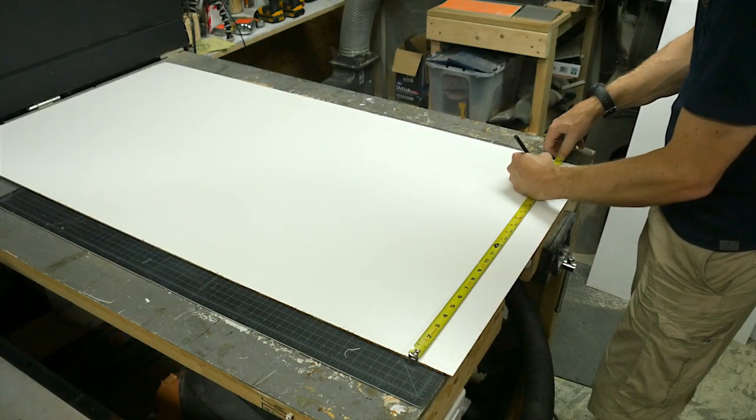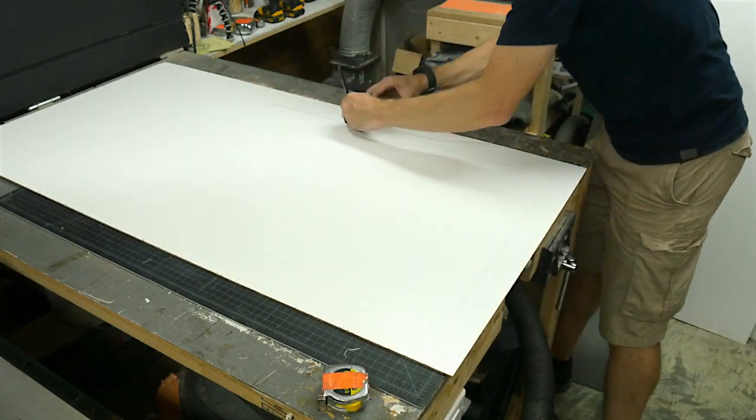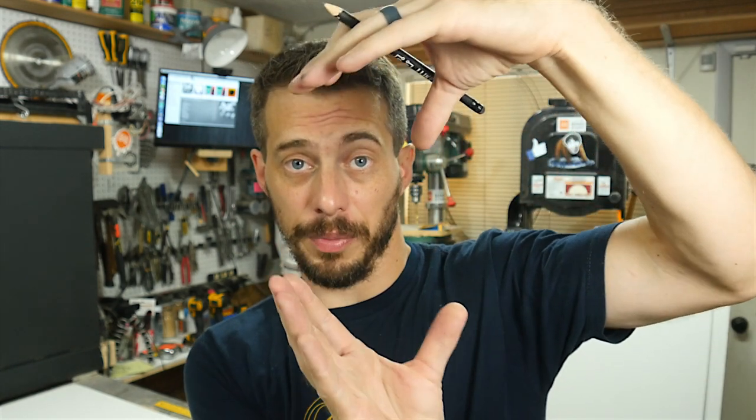On the back panel, I measured up from the bottom and in from each side to figure out where to put the hole for the filter. Those lines are there to show me the area to cut out, and I'm going to put a box fan behind it and a filter. But then I realized I don't actually want the filter centered vertically and horizontally — I want it in a corner so that the paint booth can stand upright or on its side and the fan can be in the same position.